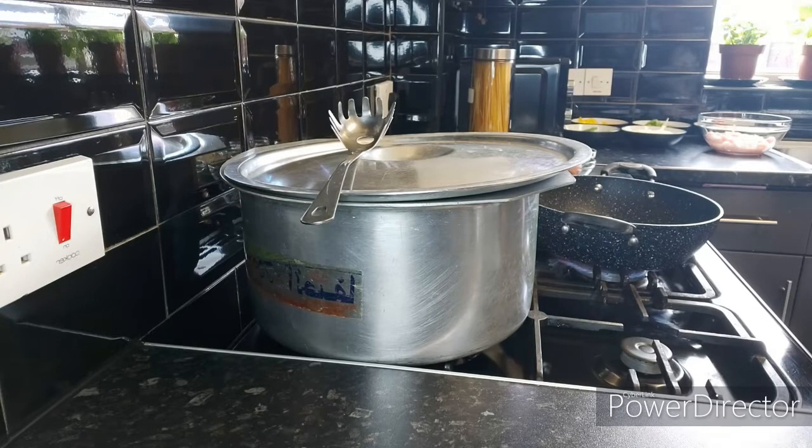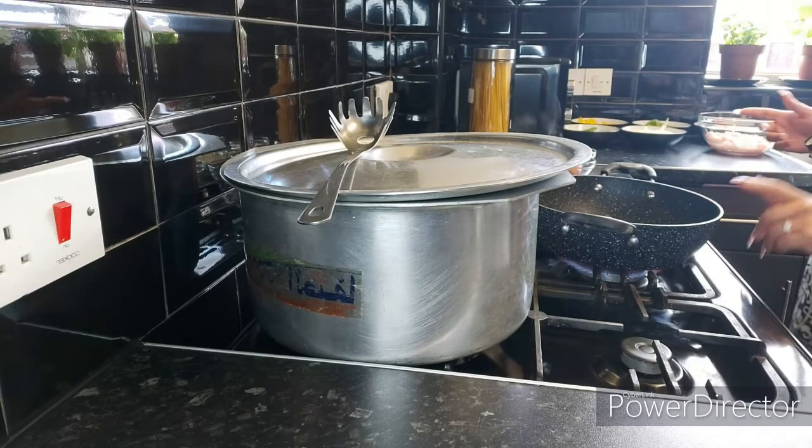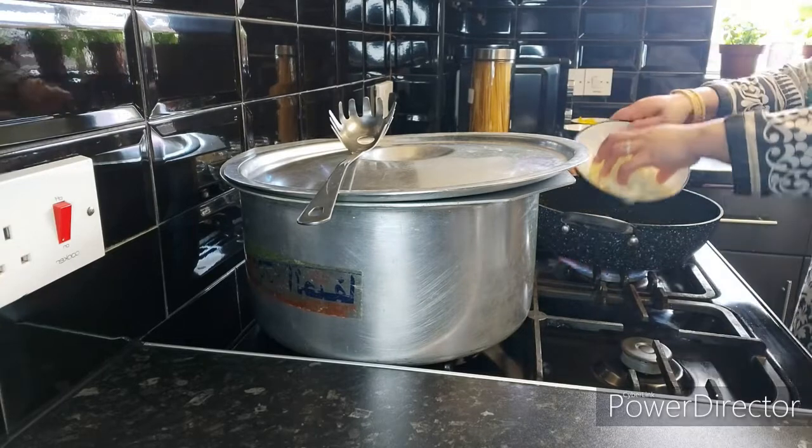If we use the same oil in the same pan without cleaning we can fry our chicken afterwards, but if we do the reverse and fry the chicken first then we have to use a new pan. So that's a tip to save time on washing — sauté vegetables first, then fry chicken in the same pan. First of all I'm going to add in the cabbage.